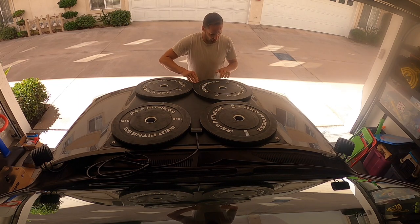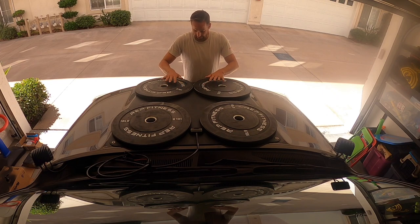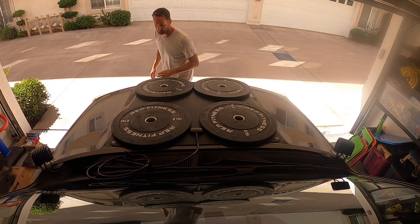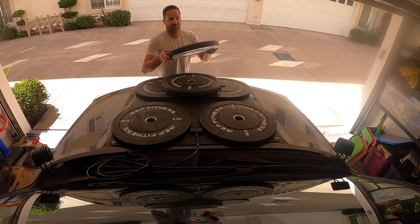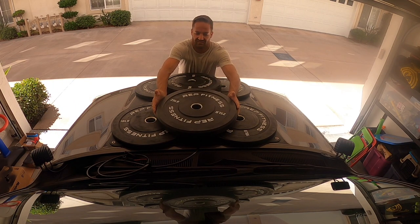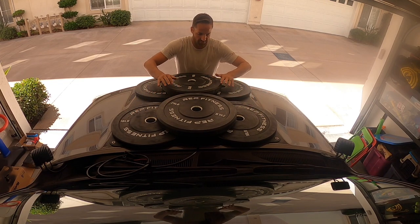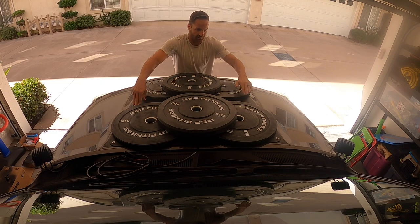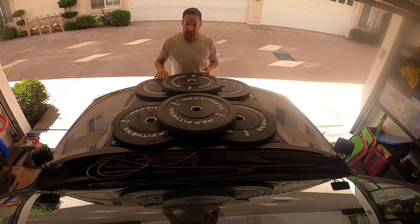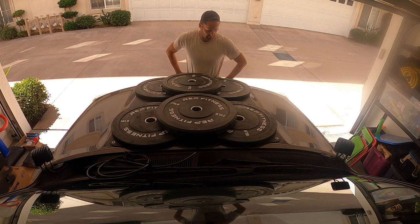I'm most worried about the front part just because it kind of rolls down a little bit, so I'm going to have more weight up there to get the hold down and then I might be putting silicone on there. Maybe a little excessive on the weight but really trying to get it to stick and adhere, so just let it sit for a few hours, check it out, and then decide on the silicone.